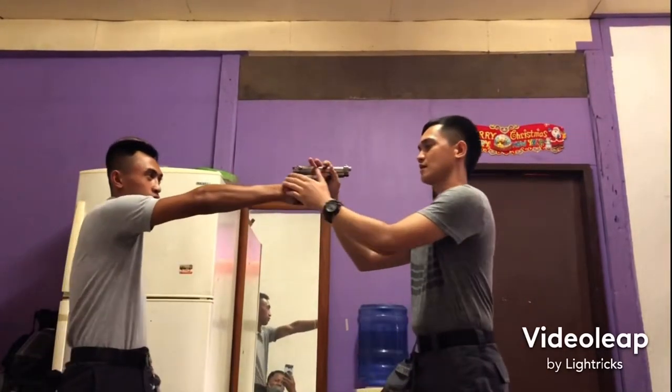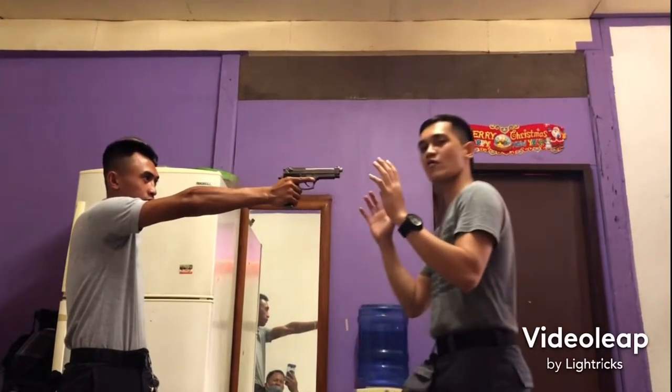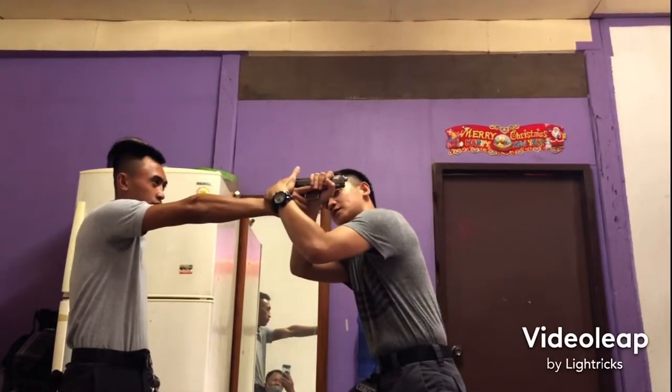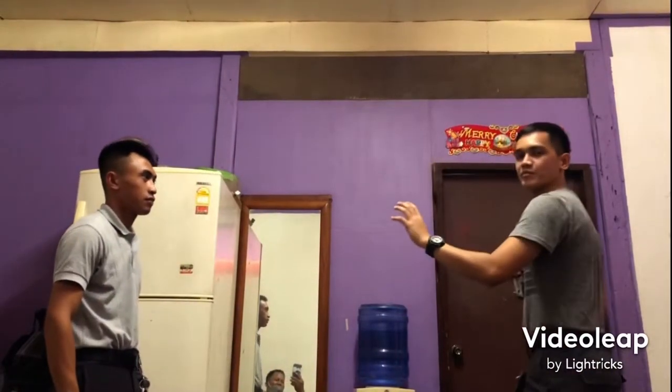Again: ilag, sabay hawak — dodge and grab simultaneously. Ilag, sabay hawak, saka twist — dodge, grab, then twist. At kunin at pumalayo — take the gun and retreat.